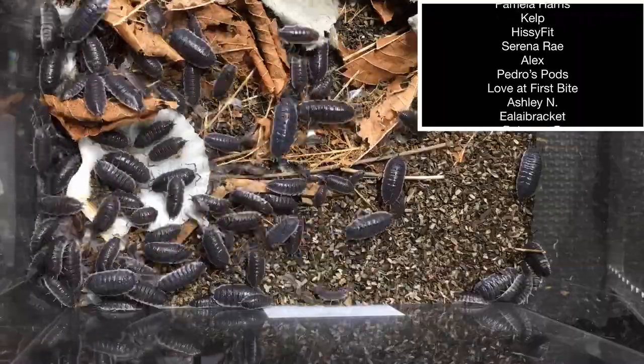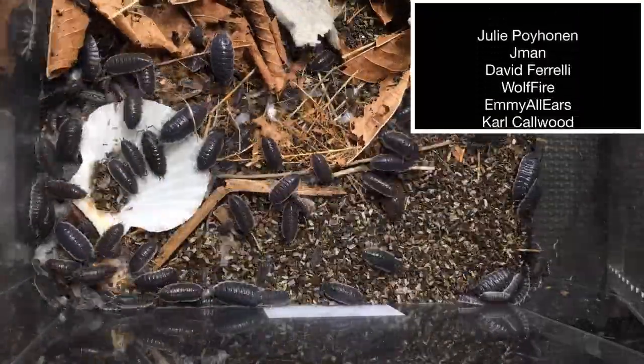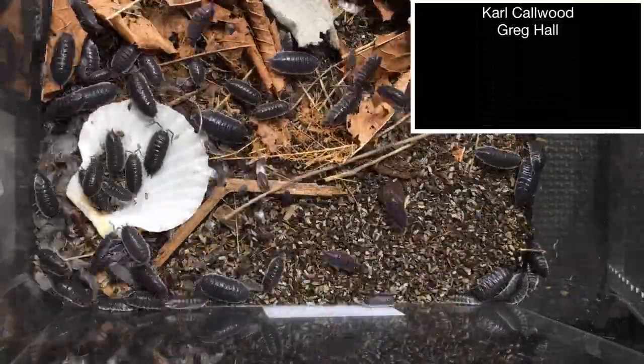So if any of you out there are looking for one of the large Mediterranean Porcellio species to get started with, this is definitely one I recommend.